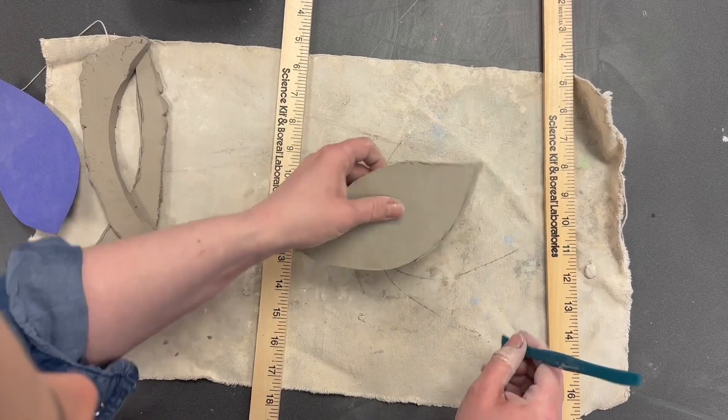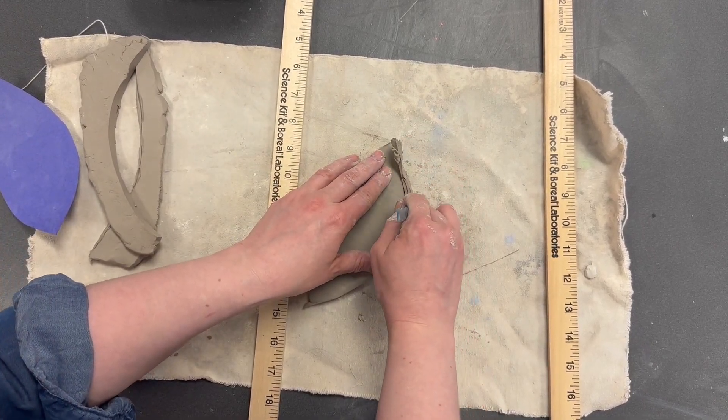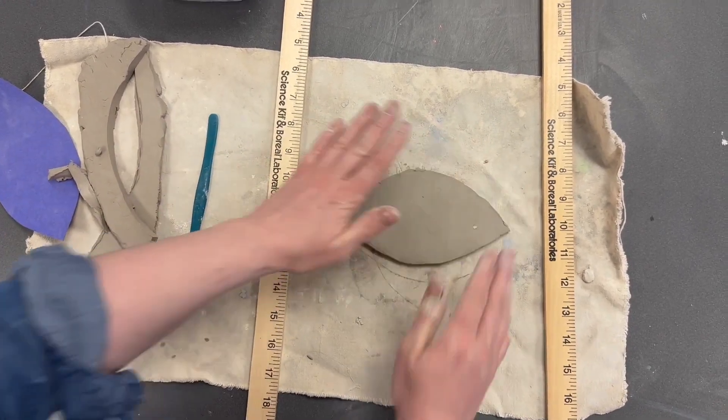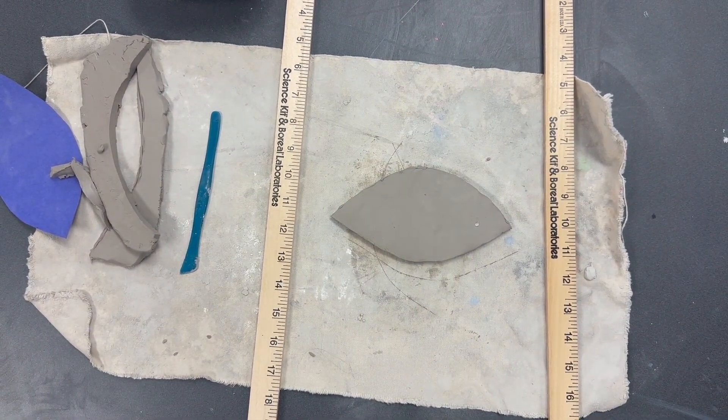Fix up any rough spots on the edge. Great — the dragon eye base is started.